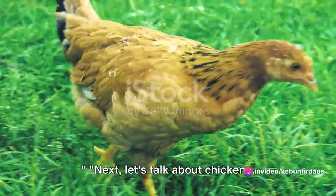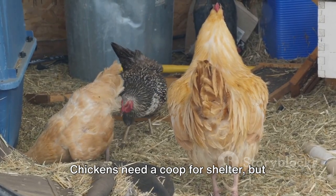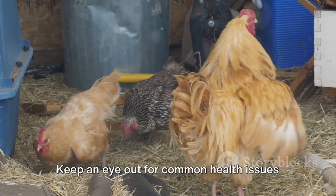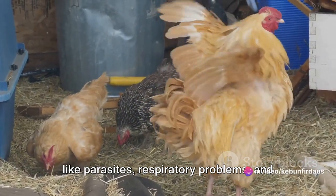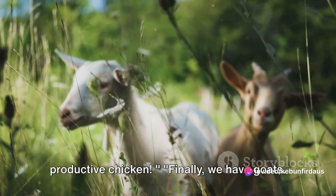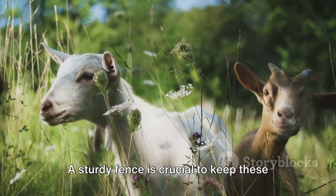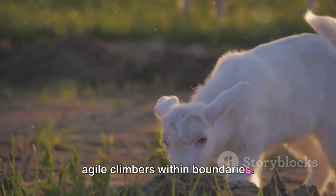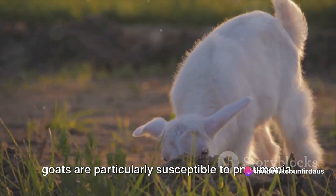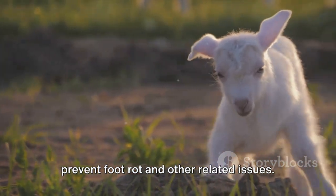Let's talk about chickens. These birds are omnivores, so their diet includes grains, fruits, vegetables, and even insects. Chickens need a coop for shelter, but they also enjoy scratching around in a yard. Keep an eye out for common health issues like parasites, respiratory problems, and egg-laying issues — a healthy chicken is a productive chicken. Finally, we have goats. These ruminants prefer browsing, eating shrubs, trees, and weeds. A sturdy fence is crucial to keep these agile climbers within boundaries. Goat shelters need to be warm and dry, as goats are particularly susceptible to pneumonia. Regular hoof care is also essential to prevent foot rot and other related issues.